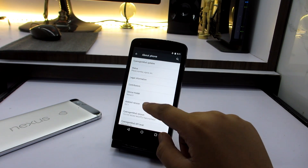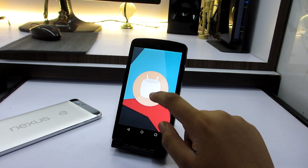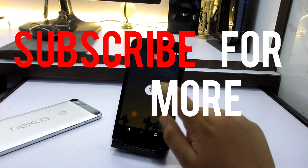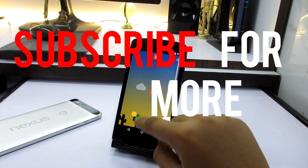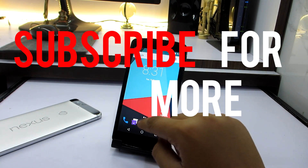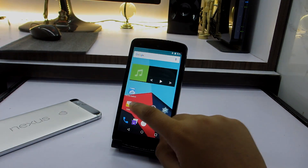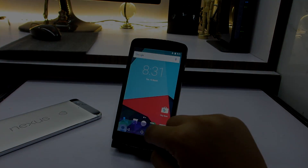That's pretty much it for this video. If you found it helpful, make sure to drop a like and subscribe to my channel for more video content like this. I'll be linking a download link for Signature Mod 13 including all the GApps in the description, from which you can install it on your Nexus 5. Thanks a lot for watching and I'll catch you guys in my next video.